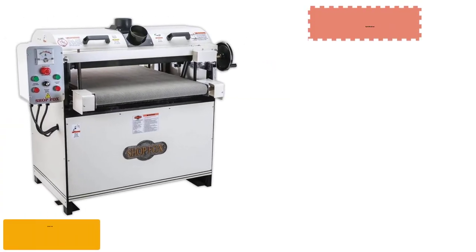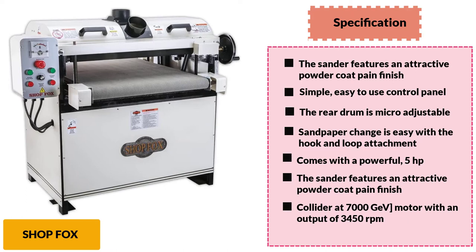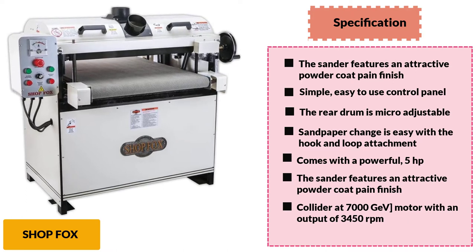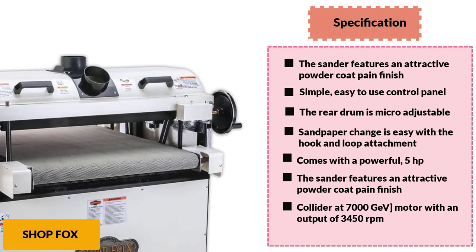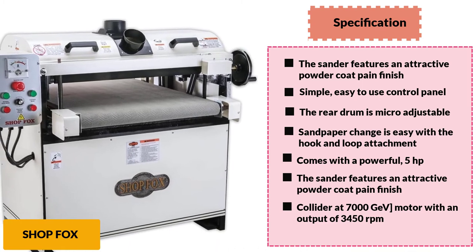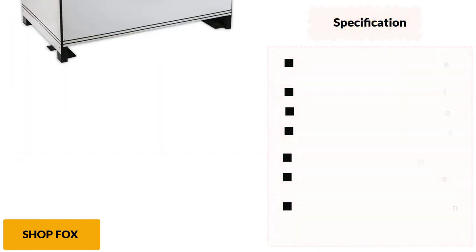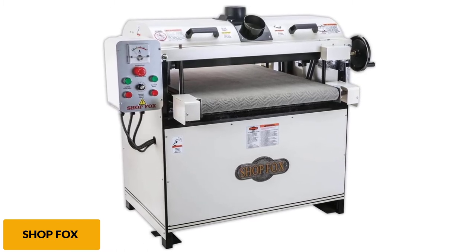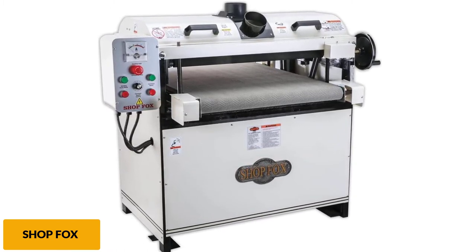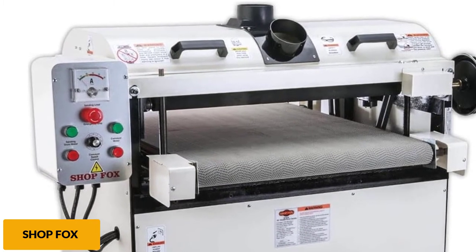At number 5: ShopFox W1678 Drum Sander. While ShopFox mainly makes affordable power tools, its drum sander model is on the higher end in terms of price and performance. The ShopFox W1678 is the most powerful option on this list, featuring a 5 HP electric motor — much more powerful than most other options. Combined with its 26-inch sanding drum, you can expect excellent performance. This motor is also reliably built, and it comes with a 2-year warranty. Although the controls of this drum sander can be a bit confusing for some users.